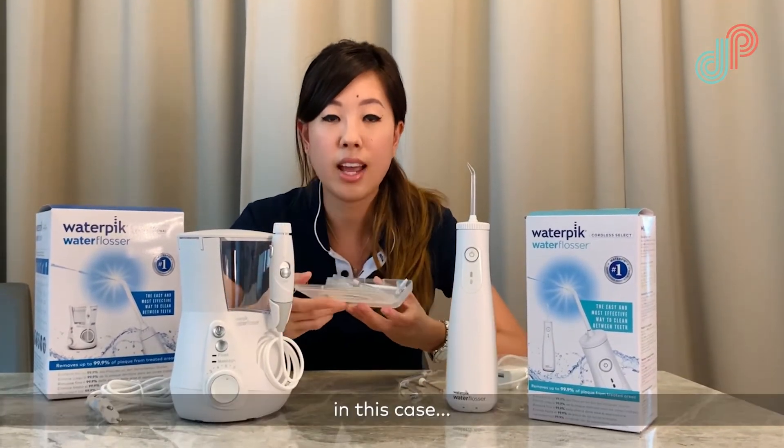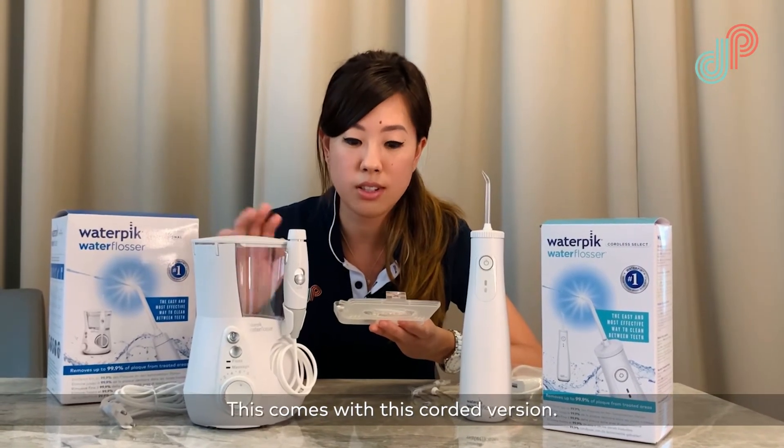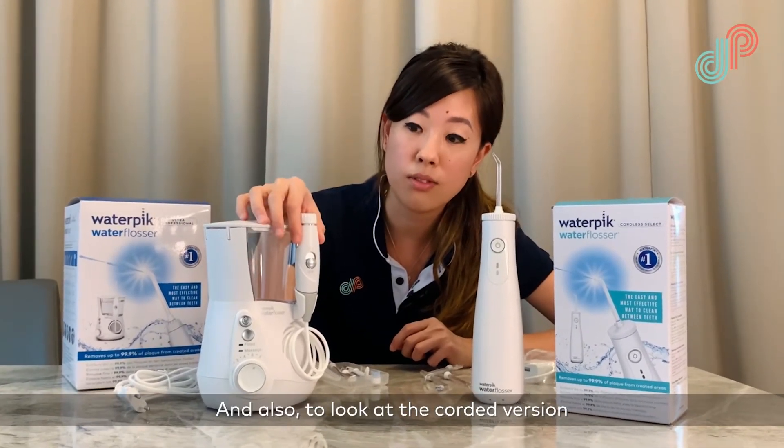In this case you can see there are seven tips, so this comes with the corded version. Again, very easy to snap in place.